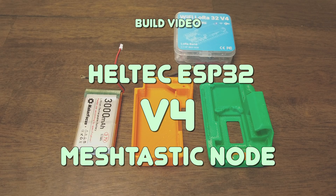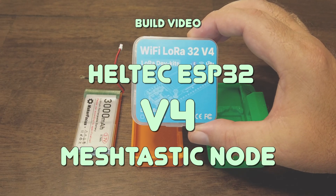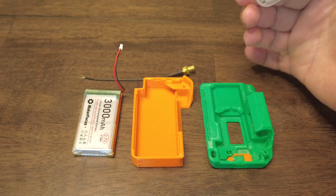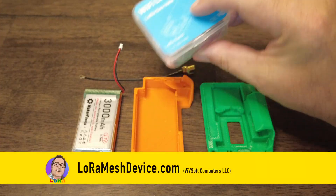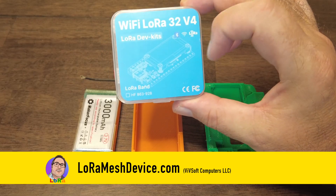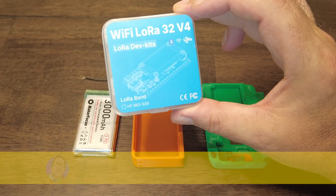Hello everybody, welcome back to the channel. This week I received this thing called a LoRa 32 V4. We've used the V3 for a long time now. That's sort of a default beginner mesh-tastic node, but there's now a V4 out, which is pretty cool.